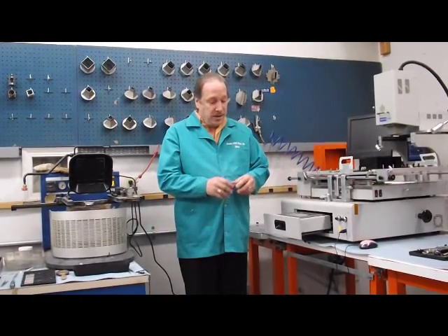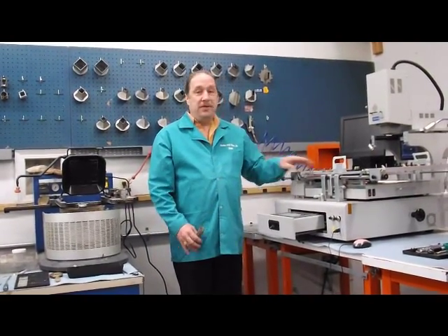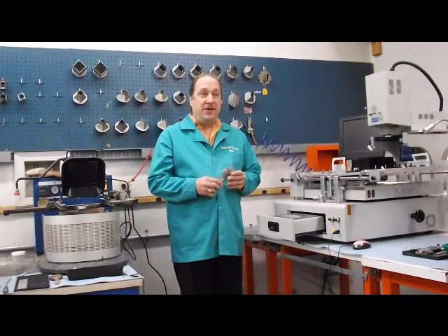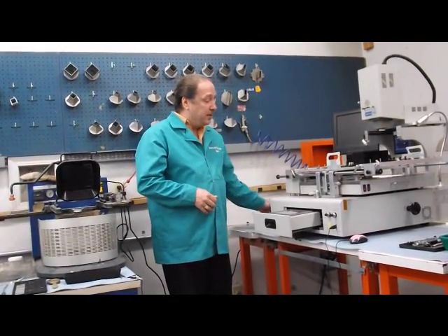A lot of people don't know you can purchase a 1200-watt heater for these machines and put it in as an upgrade, which will give you more efficient bottom heating for large boards. Our company, in addition to providing sales and support, also provides the services to do the heater upgrade and training on the machines. So today I want to show you how to do that, and we're going to get started.